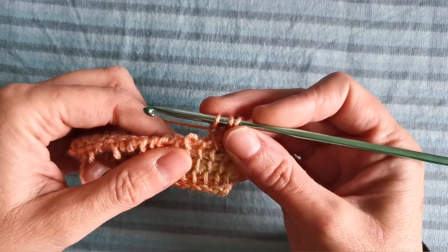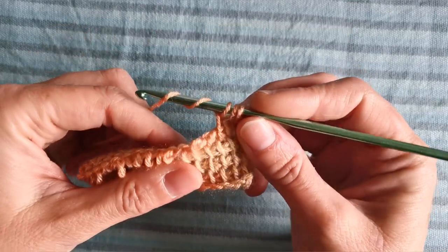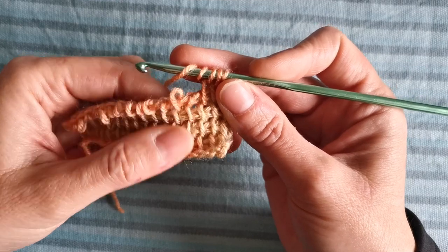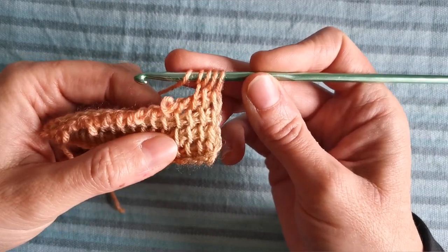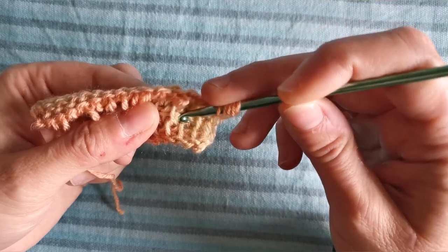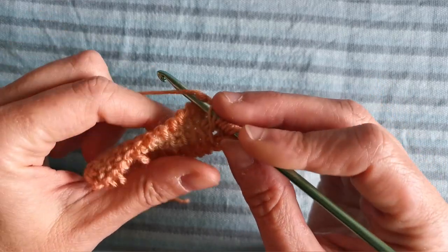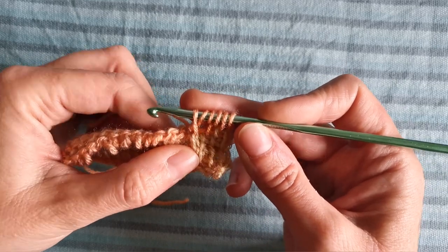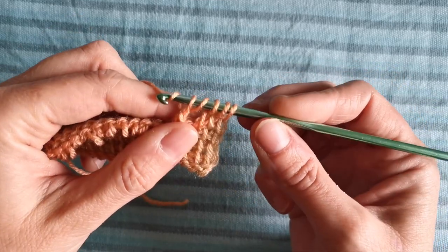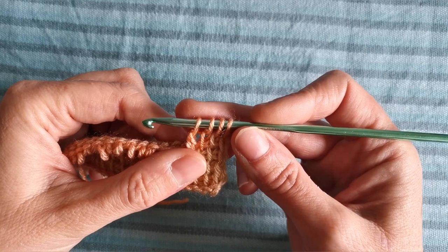Now we are going to make our first front post triple crochet. We yarn over two times twice, then we are going to work three rows below, working around the stitch post — not under the vertical bar alone, but under the whole stitch here. Like this. Now we yarn over and pull through, yarn over and pull through two loops once, and yarn over and pull through two loops twice. That's our first front post triple crochet.